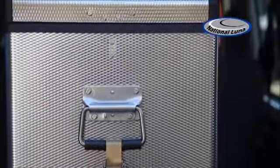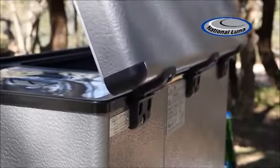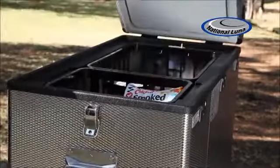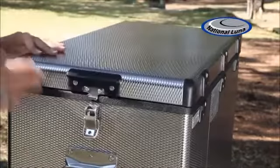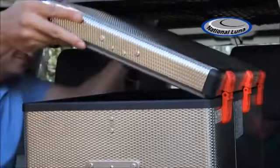Added to the stylish construction of their fridges, stronger hinges have been fitted to guarantee a more durable product. The Weekender range sports a detachable hinge, which allows for the convenient realignment of the lid. This feature enables you to open the lid at 90-degree tangents, as well as being completely detached.